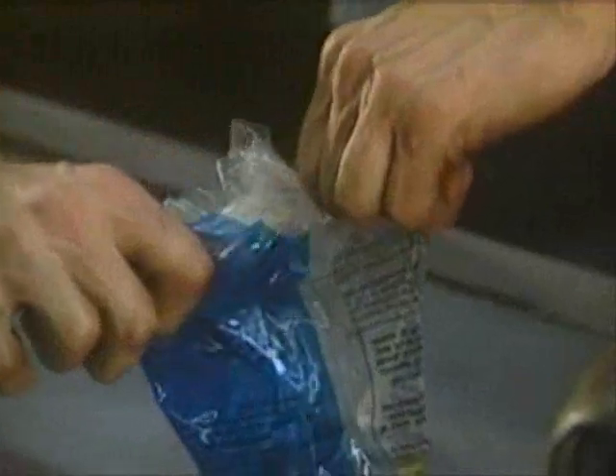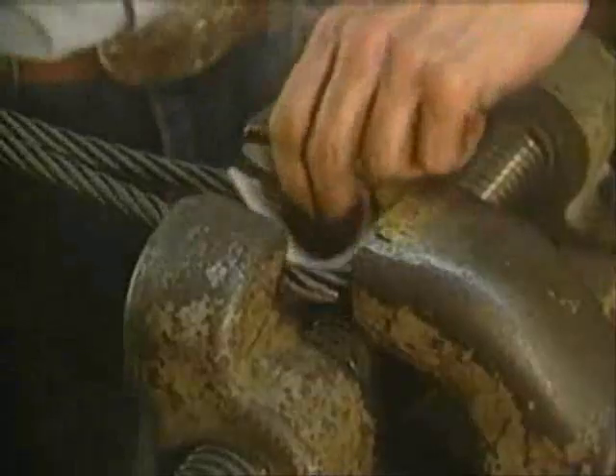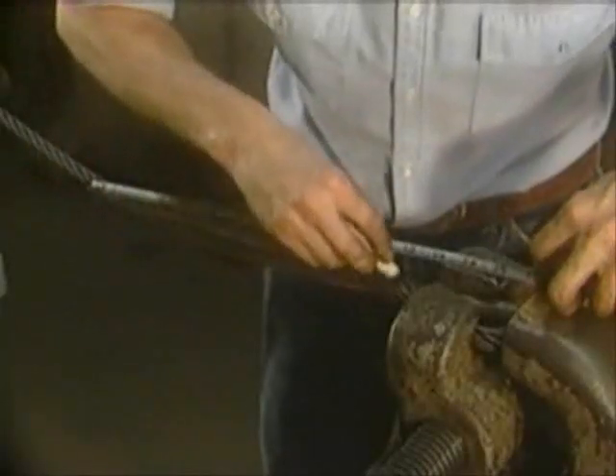The number of clips required for the eye must be determined by referring to the information on the Crosby bag or in our catalog. Always use a thimble to protect the wire rope against wear and abrasion as it is used, and make sure that the turn back is the proper length. Use the tape measure to measure the turn back.